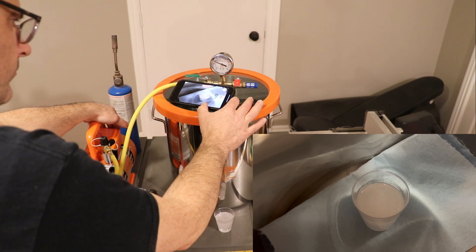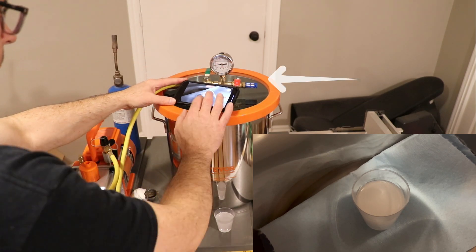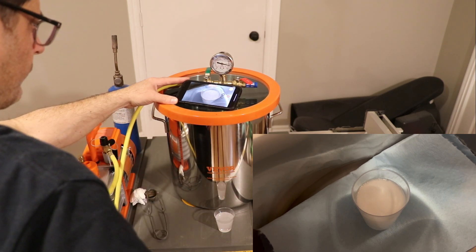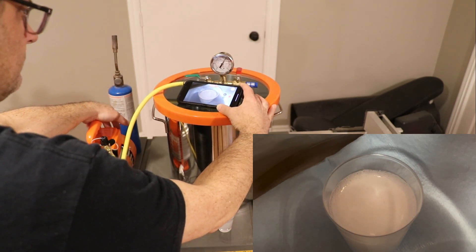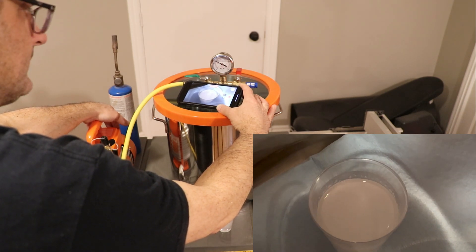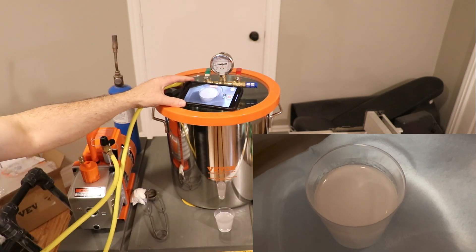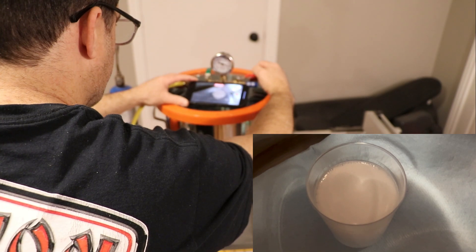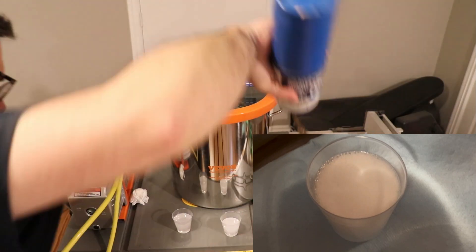I hold it at negative 26 bar for a while, then slowly allow the air back in. This causes the bubbles to rise to the top and start to break. I do this cycle about three times. After the third time I found my best results: I increase the vacuum to negative 26 bar, let the air in three times, then on the final cycle I hold it at negative 26 bar for a few minutes. Then I slowly let the air back in, torch the top a little, and the resin comes out like glass.